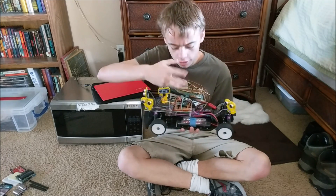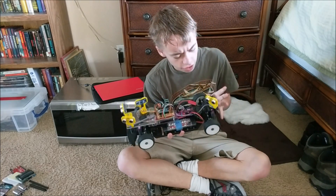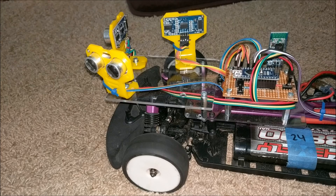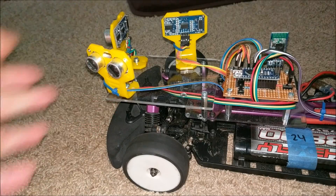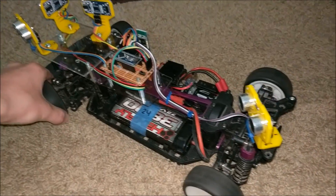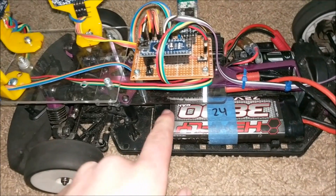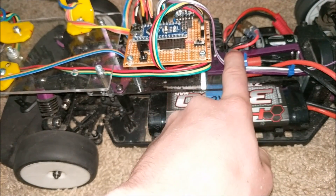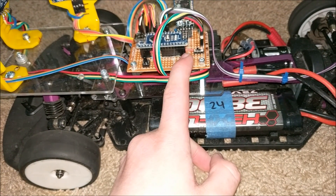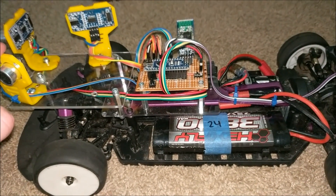This was all done using a circuit board and Arduino stuff and it works really good. So in this video I'm going to show you how I made this and how the program works. Let's get started. So this is just a typical RC car chassis that was pretty stock. And what I did is I first took a piece of plexiglass and I mounted it to this center aluminum frame.